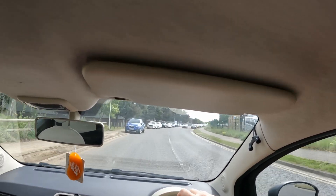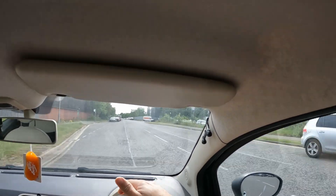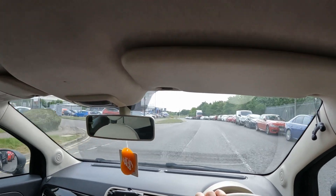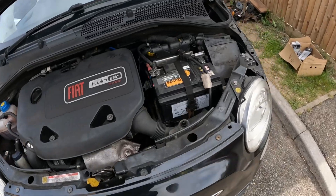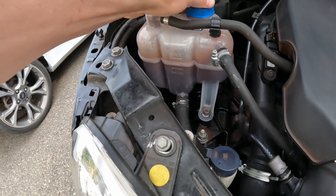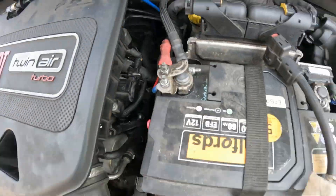The brakes need bedding in a bit, but the clutch is lovely and everything seems A-OK. She's right up to temperature now - I've been driving around for about 15-20 minutes. I'm going to take her home, pop the bonnet, and check the coolant and oil. Back home now and nothing is leaking. The coolant is still at the right level, and the oil is right smack bang in the middle. Pretty happy with that.